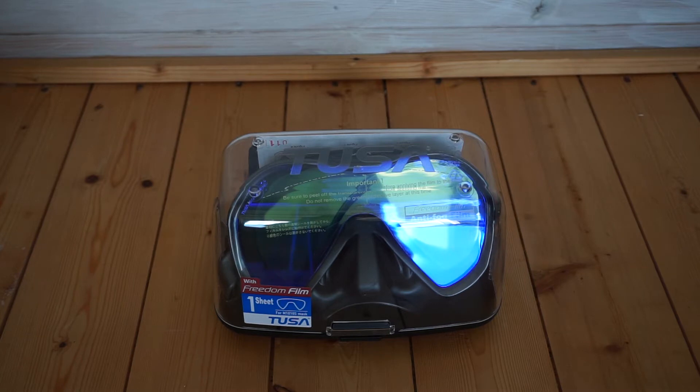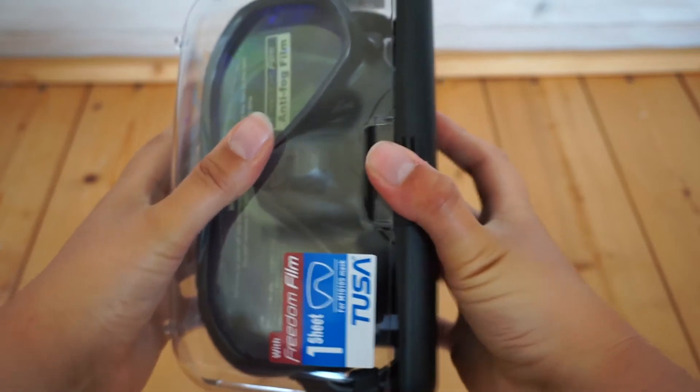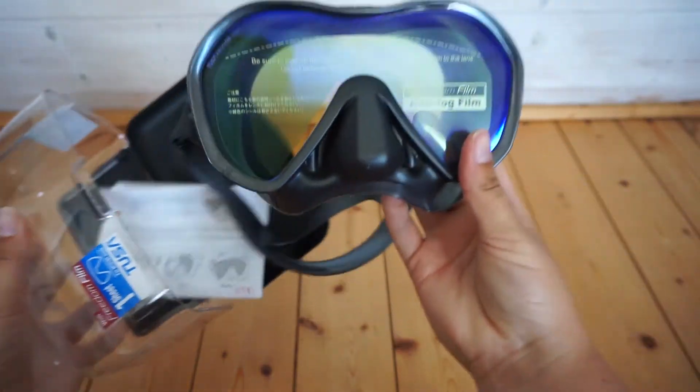The Zensei mask comes in two different styles: the Zensei Pro and the Zensei. Here with me today I have the Zensei mask. The difference between the two, apart from the price, is that the Zensei Pro offers crystal view optical lens which provides excellent color, clarity, and light transmission.